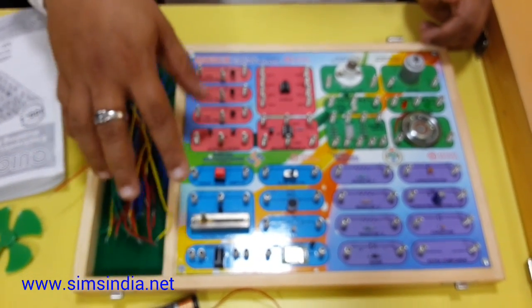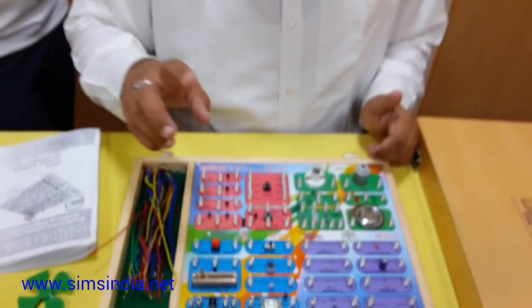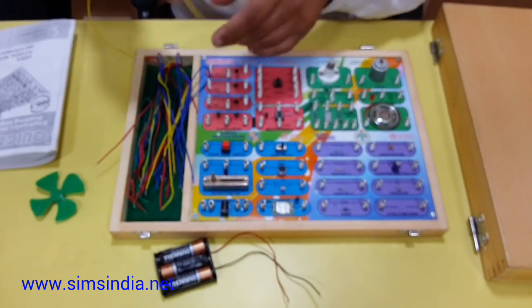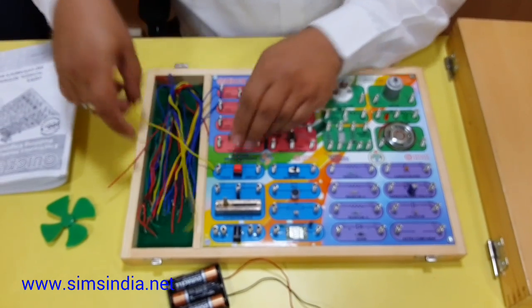Along with this we have also provided a power adapter — you can buy a power adapter or a battery. In addition to that we have given single strand wires of different colors to connect between components. It is very easy to connect.